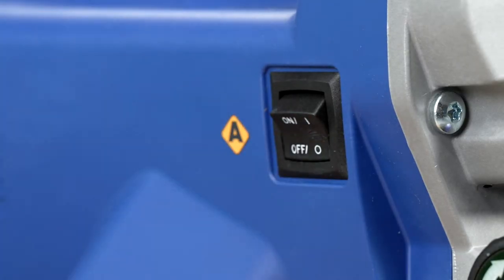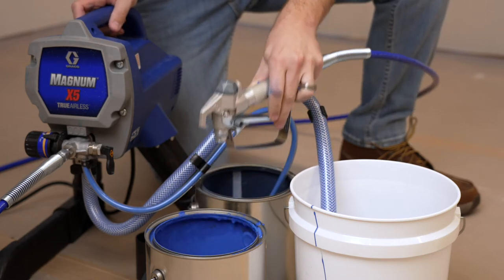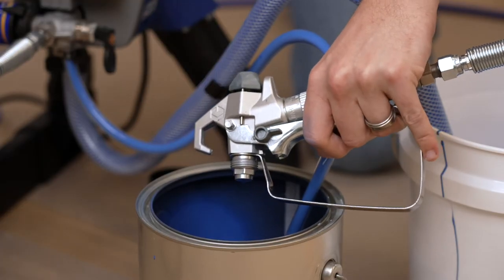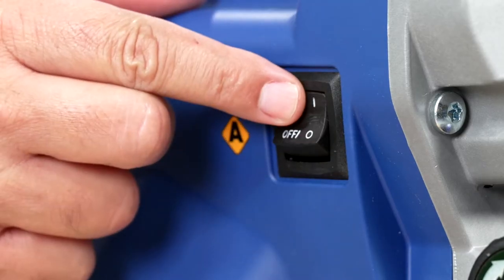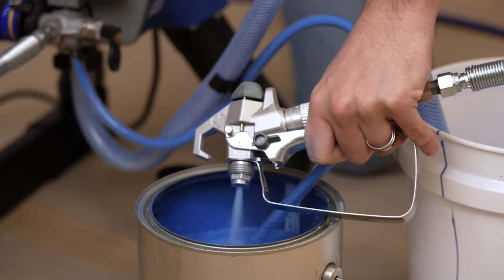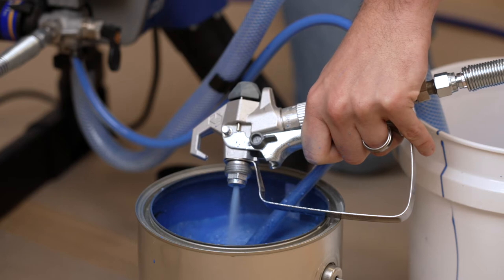Then immediately power off the sprayer and release the gun trigger. Move the gun to the waste pail so we can clean out the hose and gun. Pull the trigger again, power on the sprayer and turn the pressure control to clean. Continue to hold the trigger until water runs clear. This usually takes around one to two gallons of water.